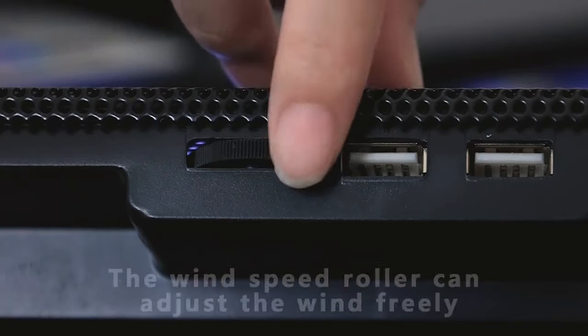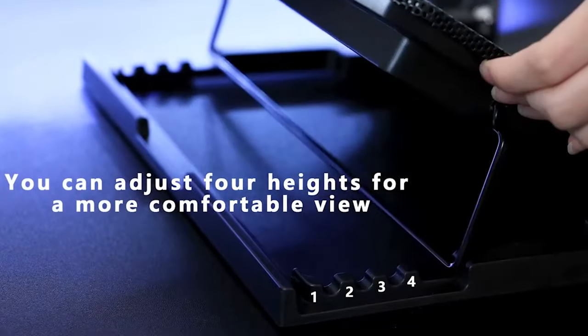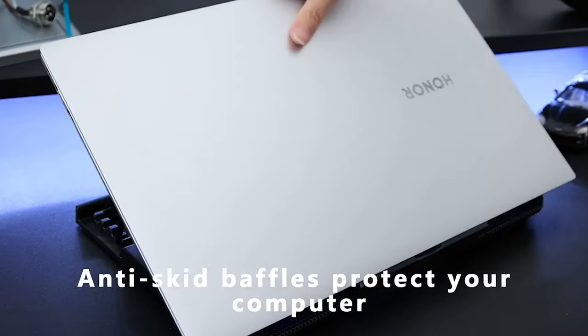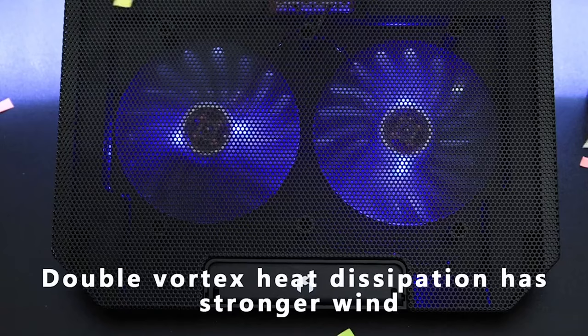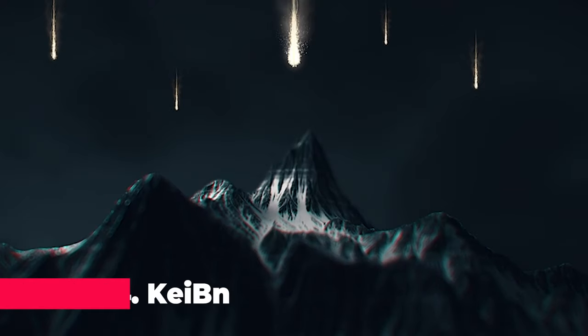This sleek cooling pad boasts a retro fashion style and is equipped with a high-quality LED screen, two USB ports, and a whopping 2600 revolutions per minute fan speed. Be mindful that items sold may not include the props in the picture, and there might be a slight color variation due to different computer monitors.